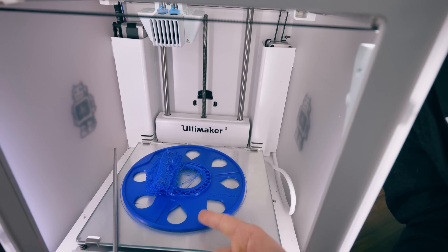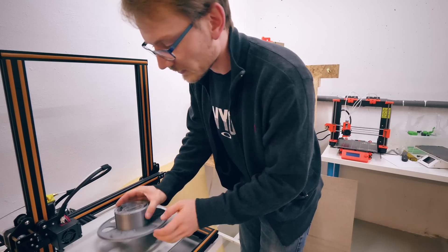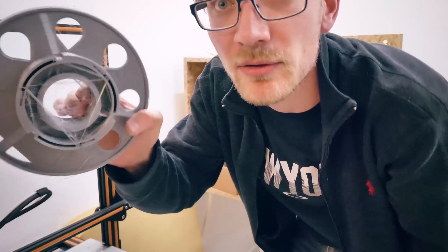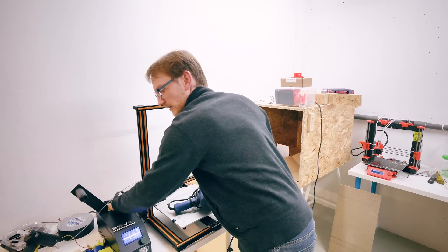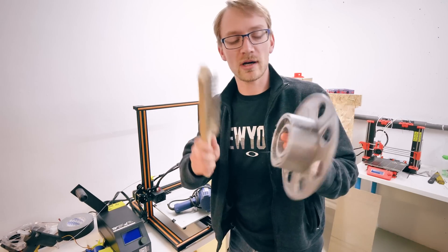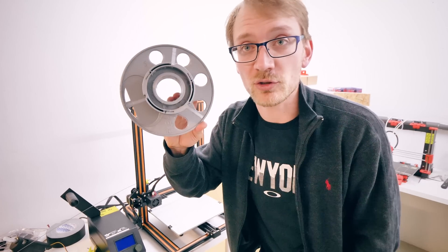I don't think this print is salvageable at all. Let's go check on the CR-10. Looking good — at least this has printed. It's a bit stringy; there are strings everywhere, but that's simply because I used the Mark II Slicer profile which doesn't have a Bowden, so it has very low retracts. I'm just going to burn these off and then we should be ready to go, at least for this half. First step: wire brush. Second step: heat gun. Still not quite perfect, but this should work.